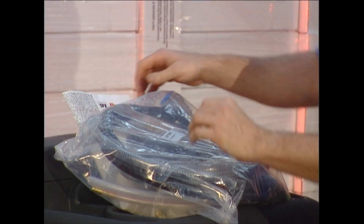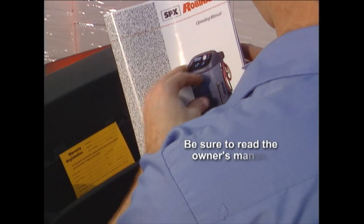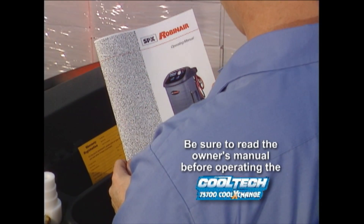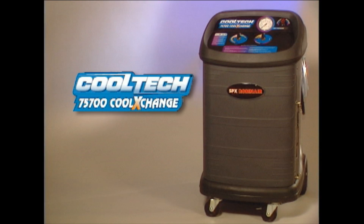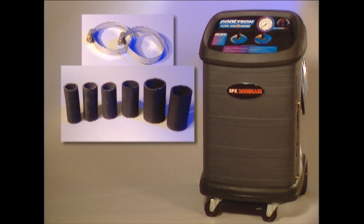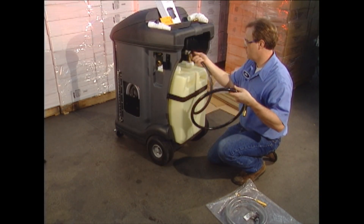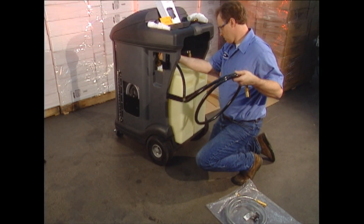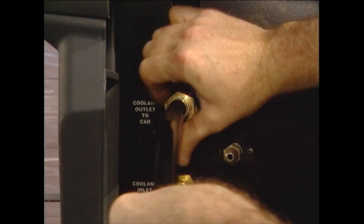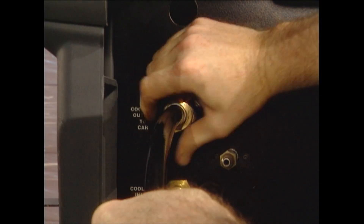Detailed instructions on the setup of the 75700 Cool Exchange can be found in the Owner's Manual — please refer to the manual for a comprehensive procedure. The 75700 Cool Exchange comes standard with hose clamps, hose segments, and a wide variety of step adapters. The hose segments and step adapters allow quick and easy vehicle connections. To begin, attach the black hose to the top coupler on the upper left side of the unit's rear panel. The decal next to the coupler is marked Coolant Outlet to Car.